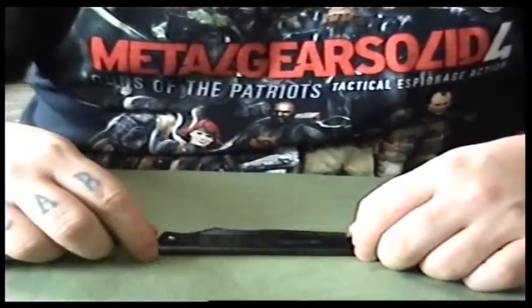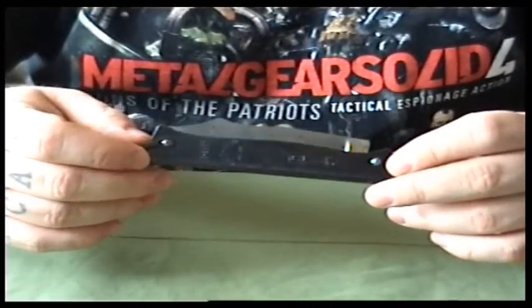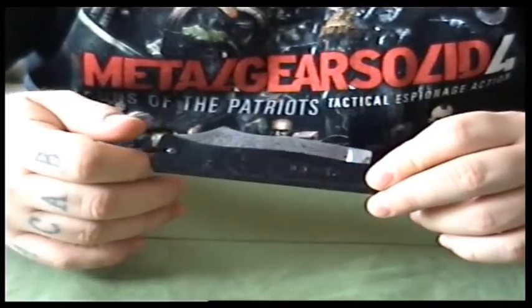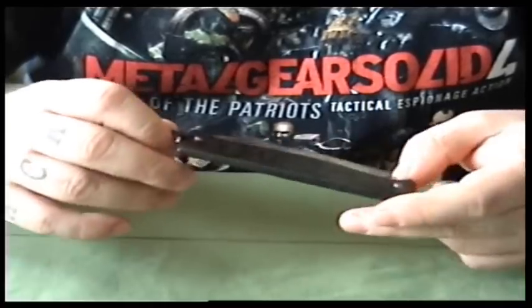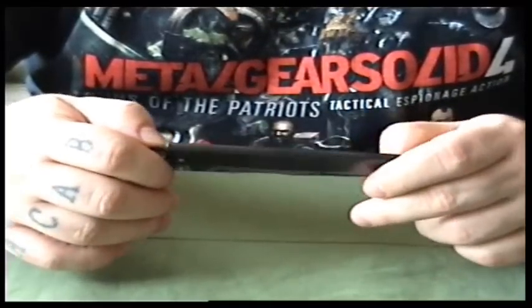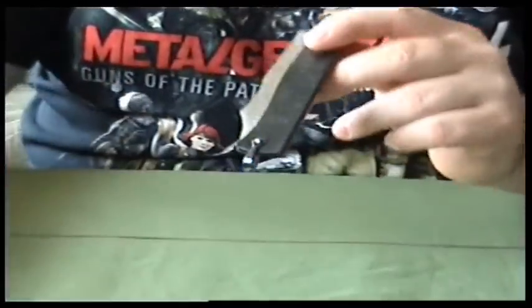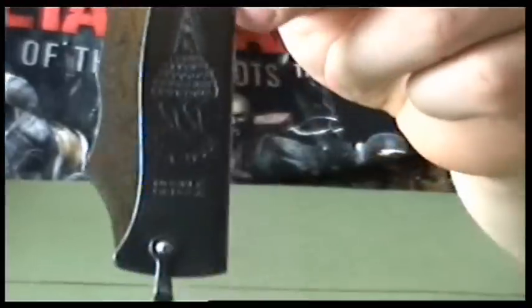Alright everyone, WebCollector here. I thought I'd do a video on a knife that my nephew bought me — or my brother's stepson — he bought me this for Christmas or my birthday. I've never seen one before and I don't know anything about them.